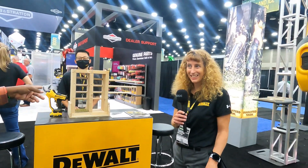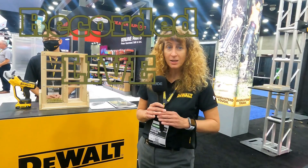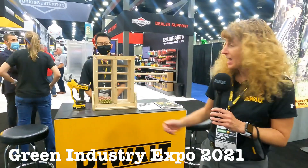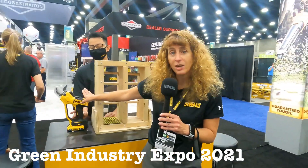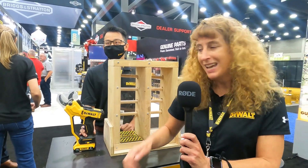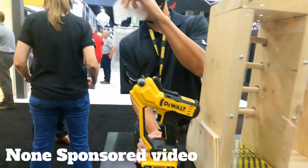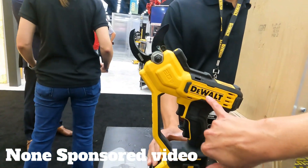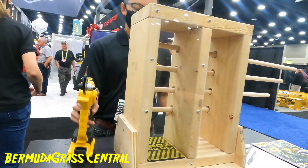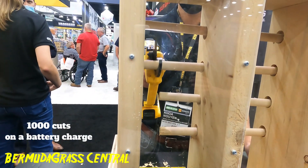We're debuting a lot of our new products from DeWalt here at GIE, and one of the products we wanted to show off is our new 20-volt pruner. This is only three pounds and it's designed to cut up to an inch and a half. If you think about manual loppers, this takes 16 times less force. It has hardened steel blades, it's a cordless tool, cuts once per second, and you can do over a thousand cuts on a single battery charge.